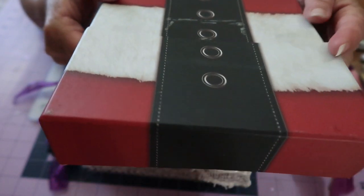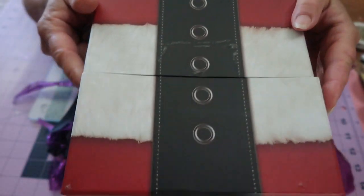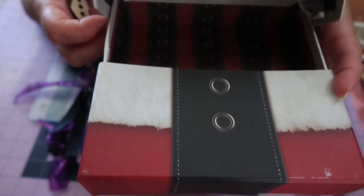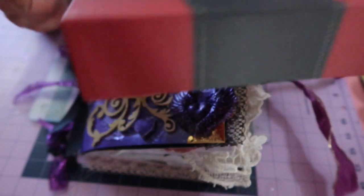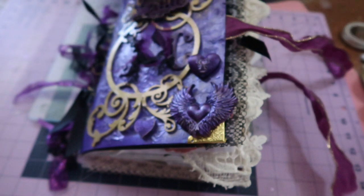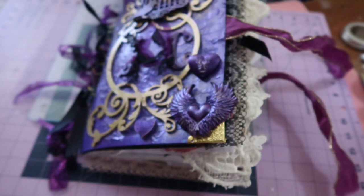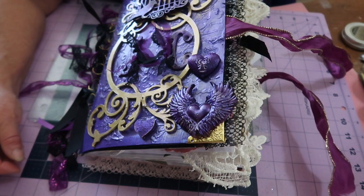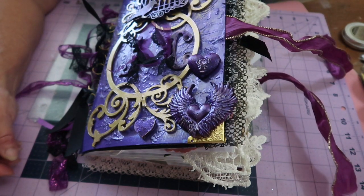So there we go! The next thing I'm going to do is turn this box into a little trinket box with some cool knobs on it, and I'll share that with you. I'm going to do that with Graphic 45 Raining Cats and Dogs because one of Justice's interests is dogs. Thank you very much — please subscribe, leave me a comment, give me a thumbs up, happy crafting, and stay safe!